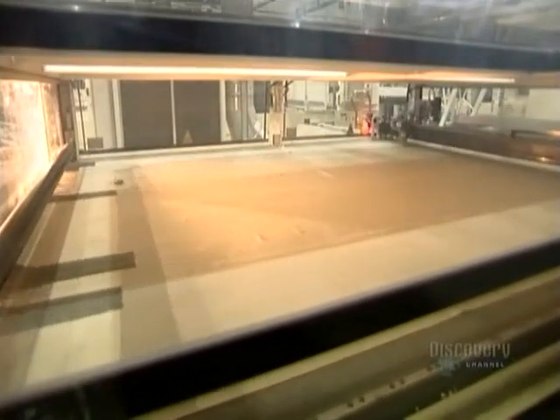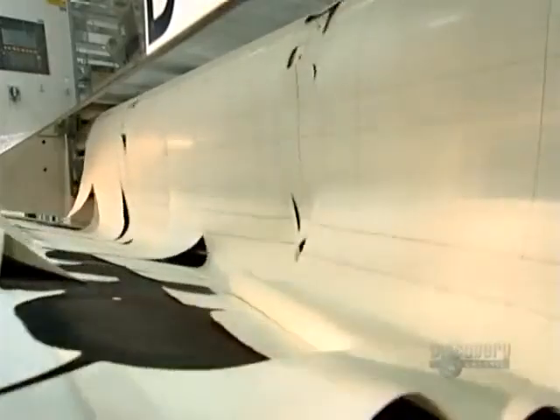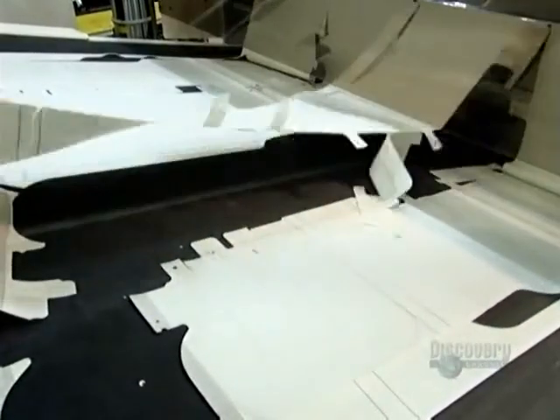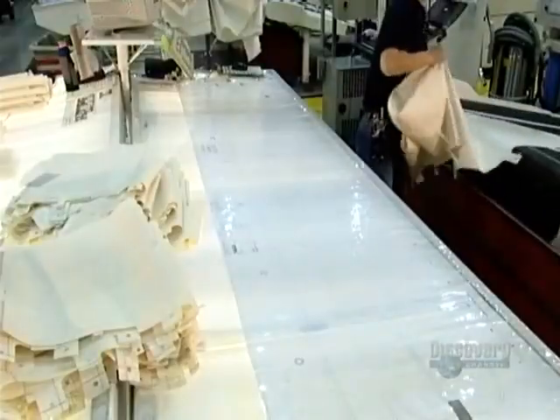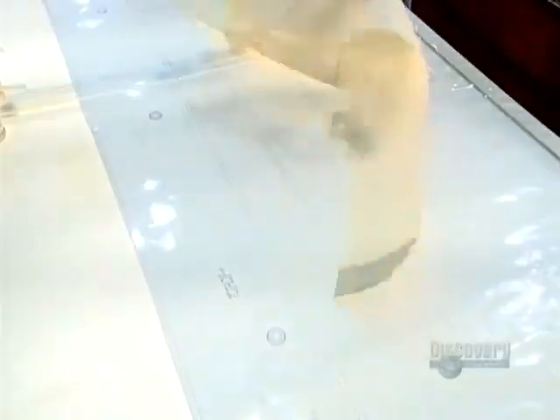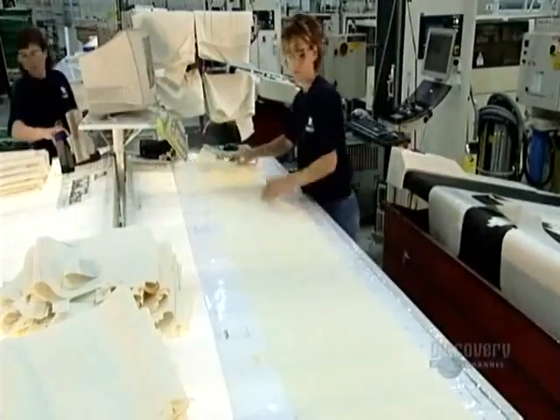When the job is done, the conveyor belt moves the airbags forward. Now they're scrutinized by humans. A worker pulls the one-piece airbag across a template and examines it to make sure the dimensions match.